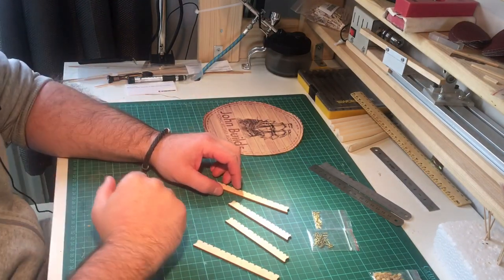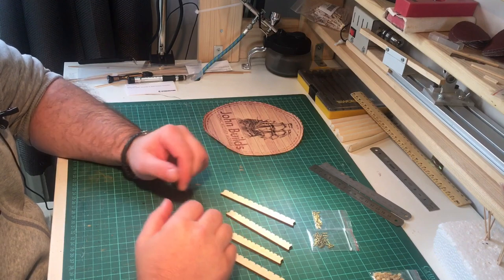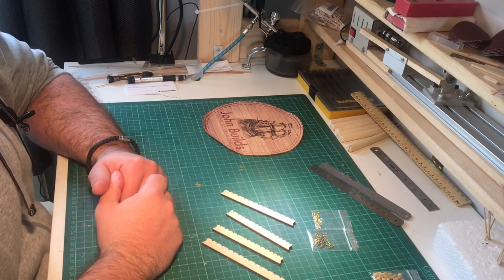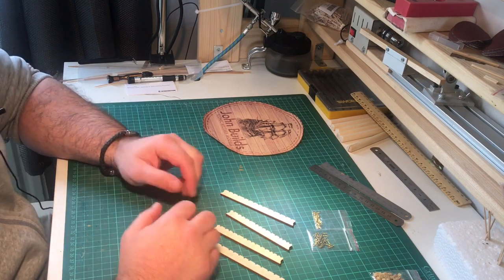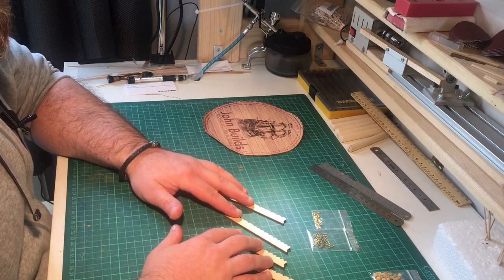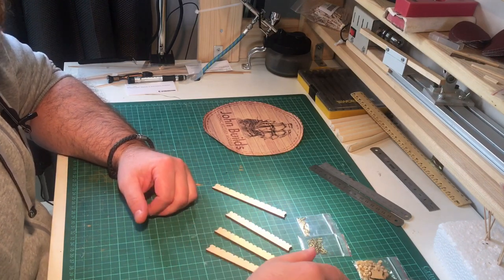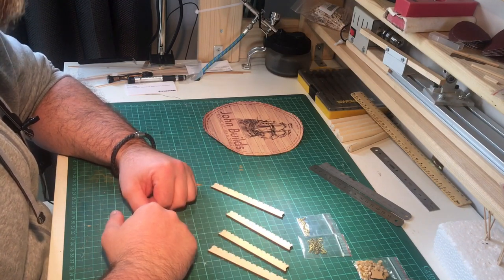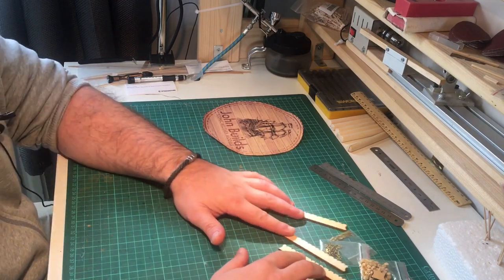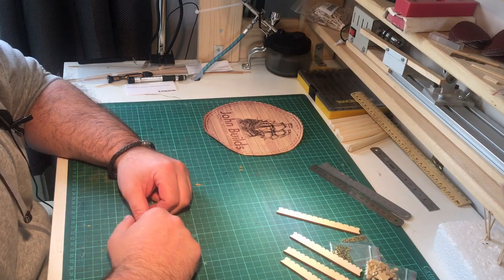Hello everyone and welcome back. I hope this video finds you all in good health. If you watched my last video you would have seen me working on the fenders and the raggles. These are both now done, so it's time to start working on chainwales. These are the parts that were supplied with the kit, coming over two issues: issue 75 and issue 72. Without any further ado I'm going to bring down Victory and start measuring the positions of the chainwales.